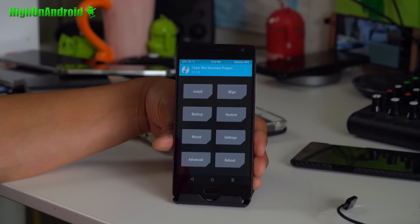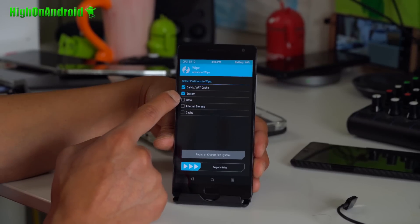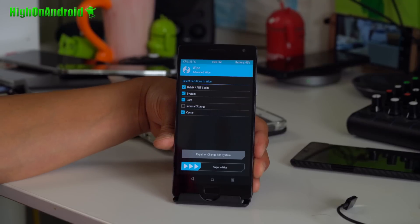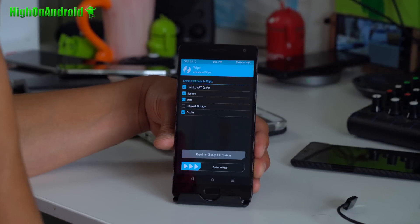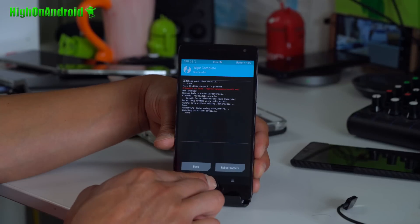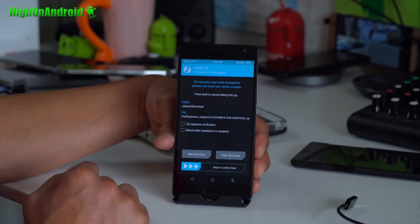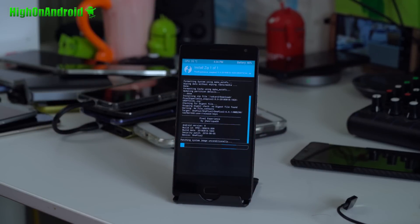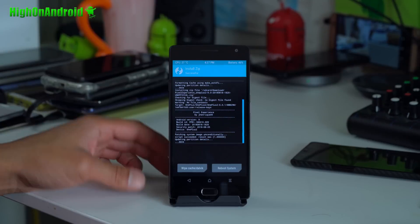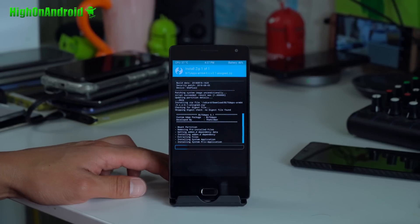If you want to make a backup, go ahead and do that. We're going to go to Wipe, then Advanced Wipe, and wipe dalvik, cache, system, data, and cache. Usually you can just do a factory reset, but this gives you a complete clean install and I do recommend it for installing any ROM. Swipe to wipe, then hit the home button, go to Install, go to your Downloads folder, and install the Pixel Experience ROM. Confirm to flash — this will install the ROM.